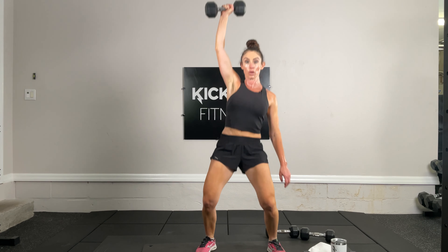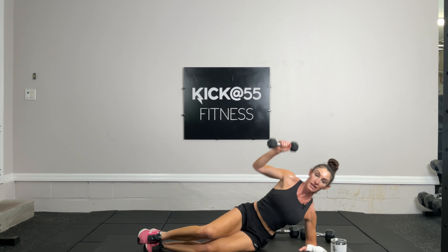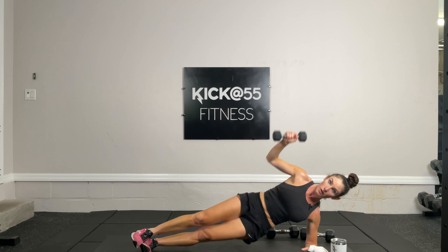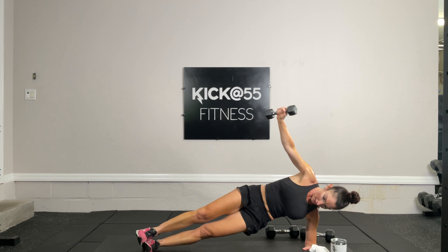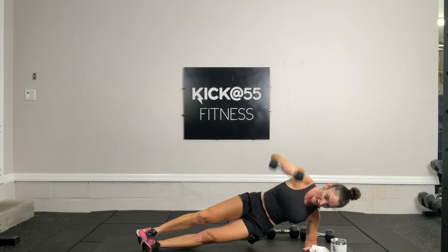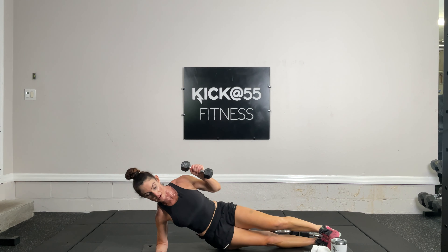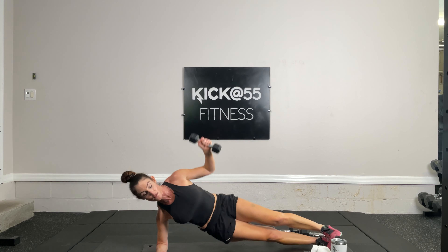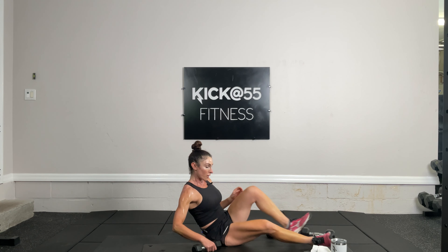Exercise 17 — 10 side plank dips per side with optional dumbbell press up. Three, two, one. Side plank dip, dumbbell press up — 10 per side. One, two, three, keeping those hips pointing toward the ceiling, five, six, seven, eight, nine, ten. Switching sides: ten, nine, eight, seven, six, five, four, three, two, and one.